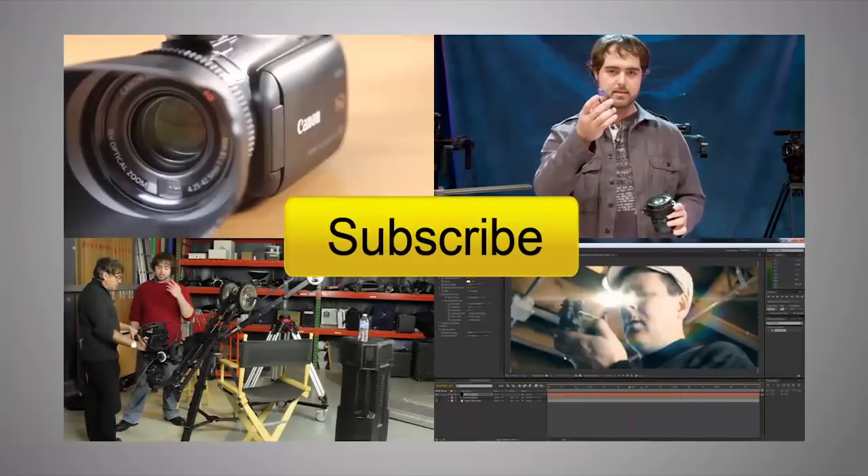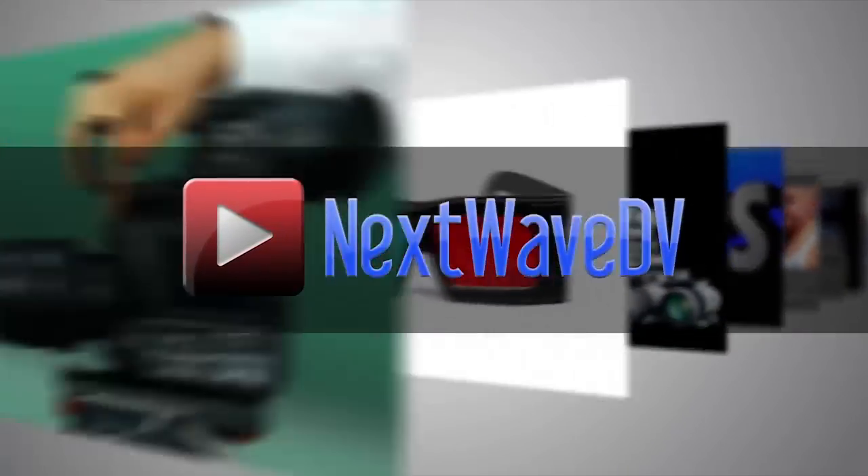Very exciting. For more information, visit RedRockMicro.com. Subscribe to us on YouTube and visit NextWaveDV.com for more news and training for video and filmmakers.